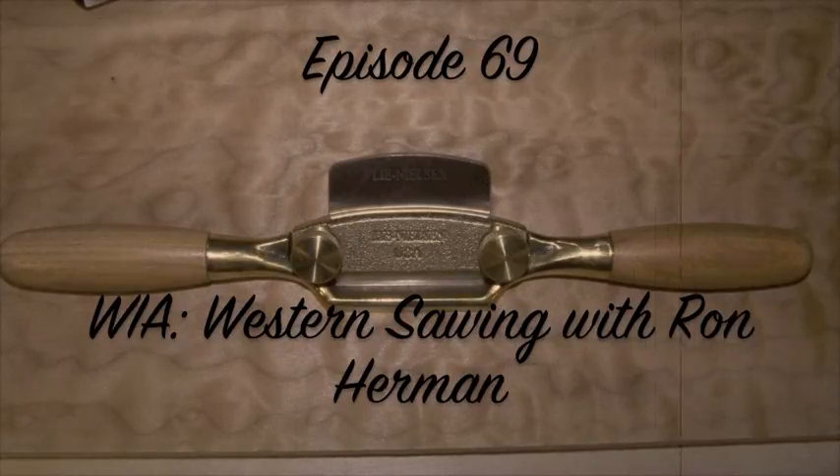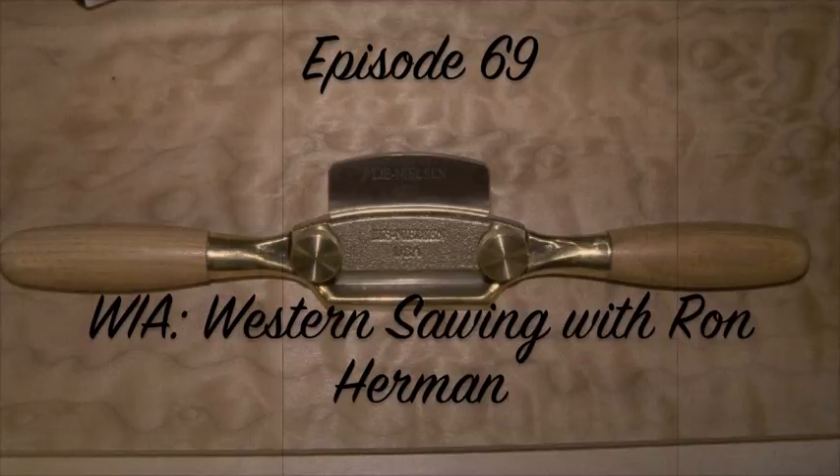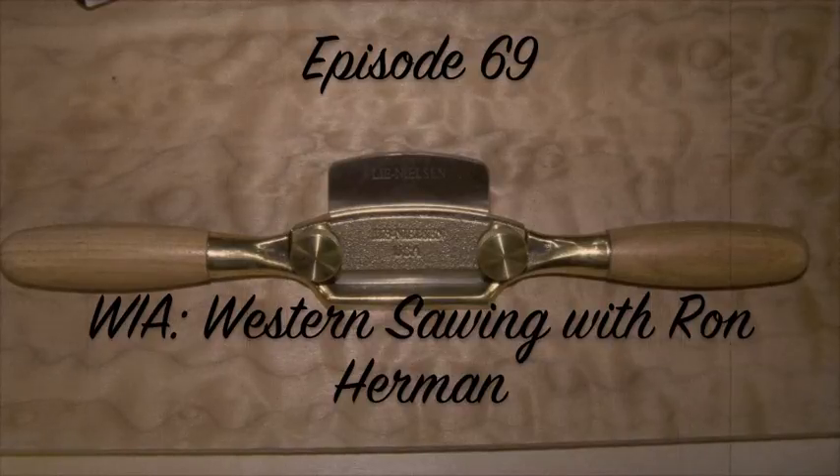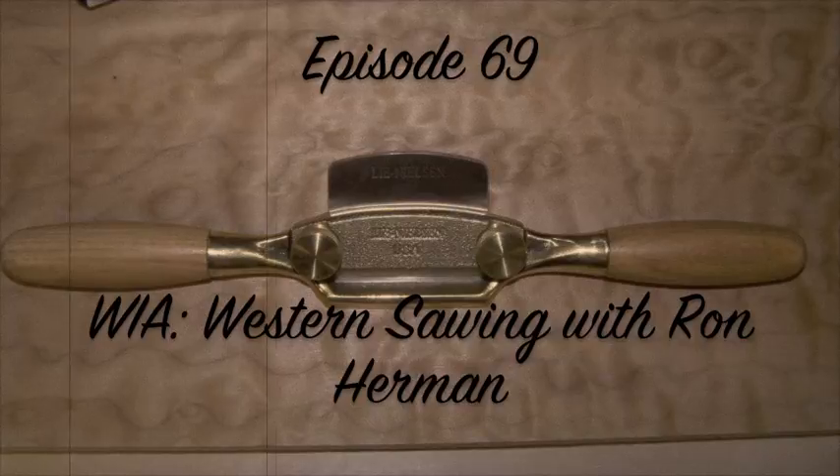Many of you probably already saw this when I was posting videos from the conference to YouTube. Take a look at this short clip I took from my iPhone just to give you some perspective on the number of saws Ron had with him. And again, these are just the saws he brought to the conference — as I talked to him later, he said it's only about a quarter of the total saws he has in working condition. He says he's got stacks of saws not yet restored that could fill whole rooms.